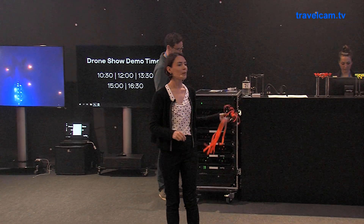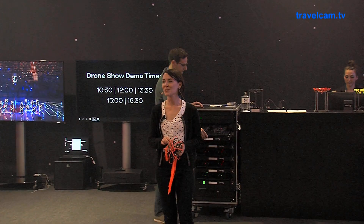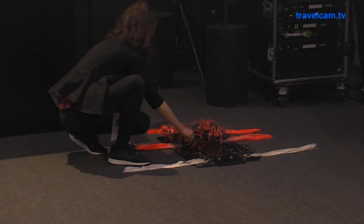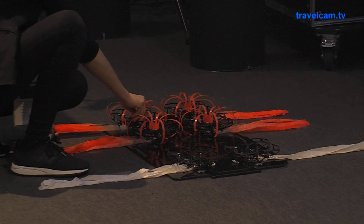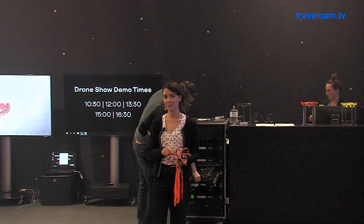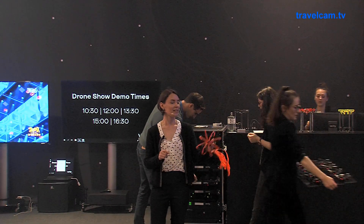You would have noticed that we don't have 10 pilots standing around the space operating the drones. They fly completely autonomously, and that's thanks to our indoor positioning system. If you raise your eyes to the truss, you'll see little blue LED lights — those are from our KEDGES, as we call them, which act basically as satellites in the space, in our own indoor GPS. This is what enables our drones to fly autonomously and to create these displays.